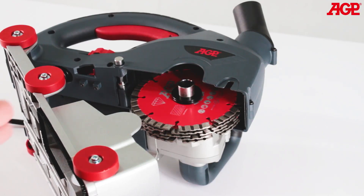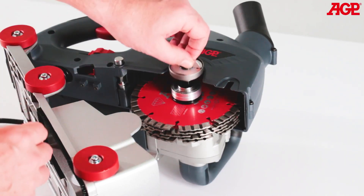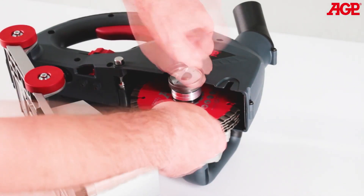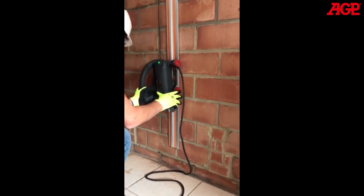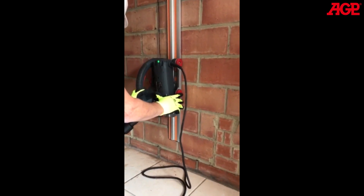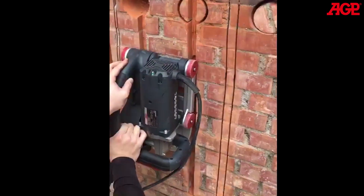Then add enough spacers to fill the arbor, then add the arbor screw.